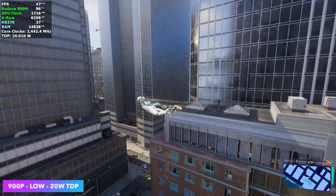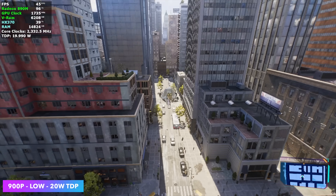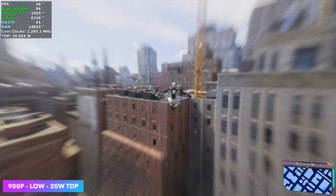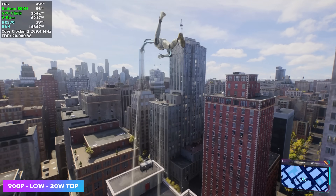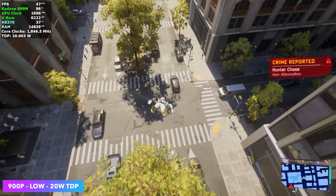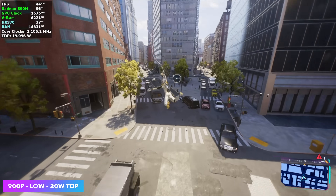Next we have Spider-Man 2 at 900p low settings with FSR set to balance. With frame gen enabled we can get up into the 90s. Without it, even at 720p we're going to be hard pressed to run this at 60 on any iGPU. We could take FSR to performance at 720p lowest settings and we'll be right there at the edge running it steady. It's just a harder game to run right now on an iGPU.